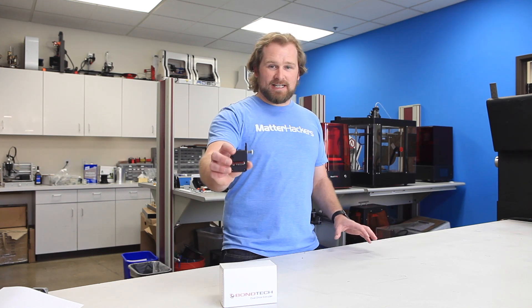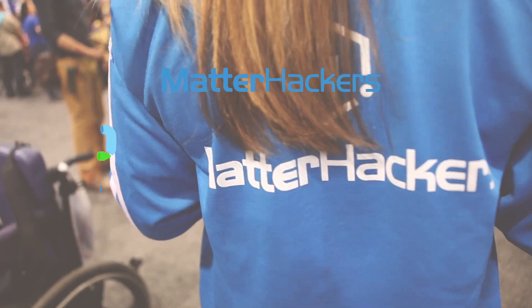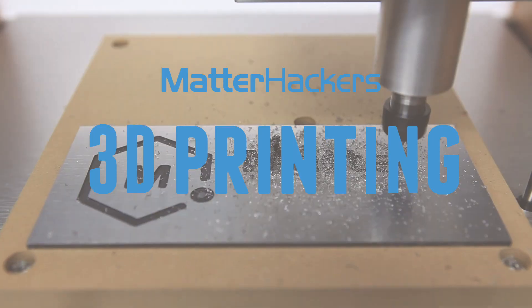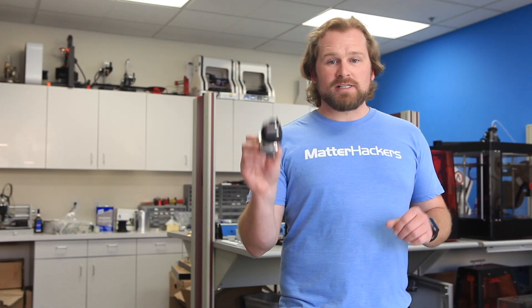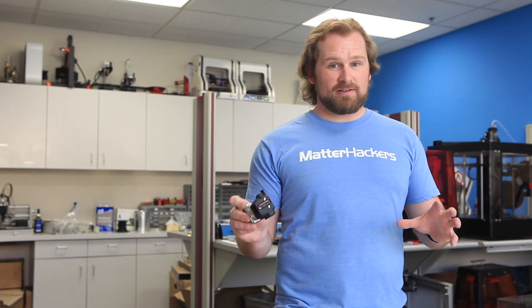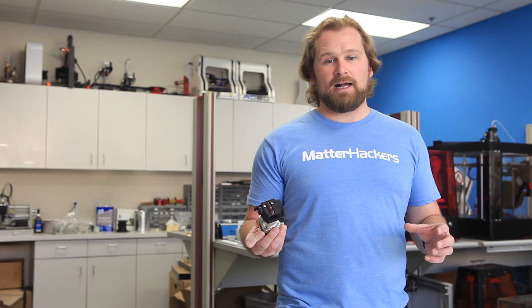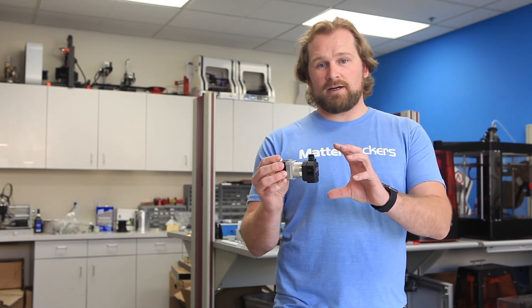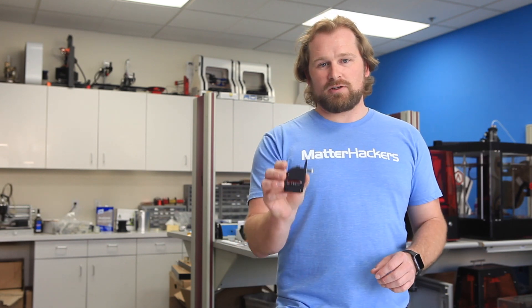Hey, I'm Dave, and this is the Bontek BMG extruder. We've been using this Bontek extruder for a very long time. It had some of the best results on any 3D printed parts that we've ever had. Bontek took everything they had that was awesome about the QR extruder and turned it into the BMG extruder.